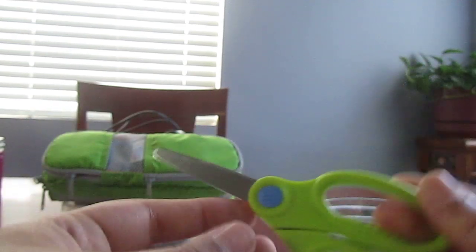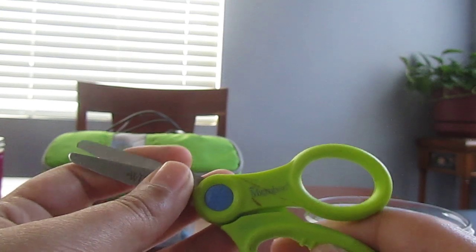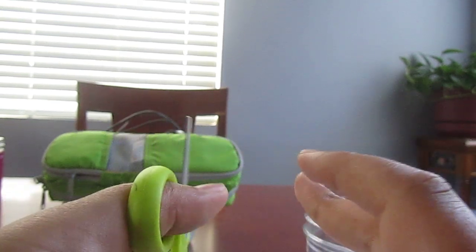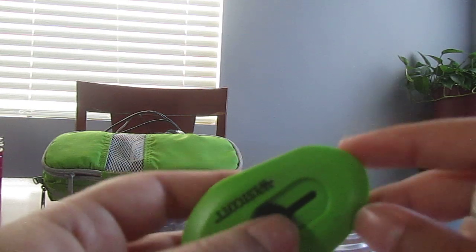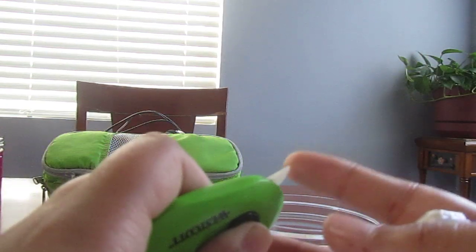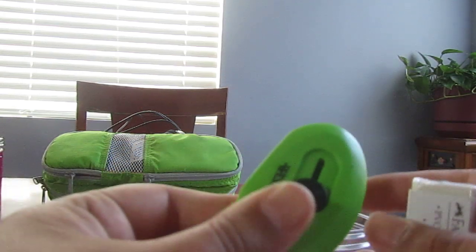And then we have one of those graphite sticks. And then we have a pair of scissors — these are just the generic brand. I'm a lefty, so it's hard to use the scissors. And then we have this tool which I use to open packages and stuff — it's pretty cool. And then we have my eraser.